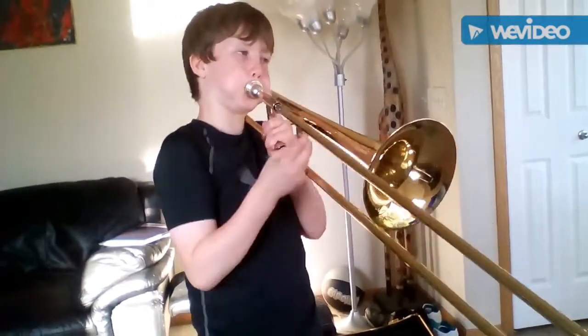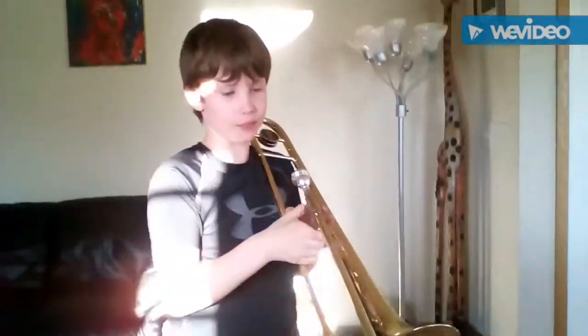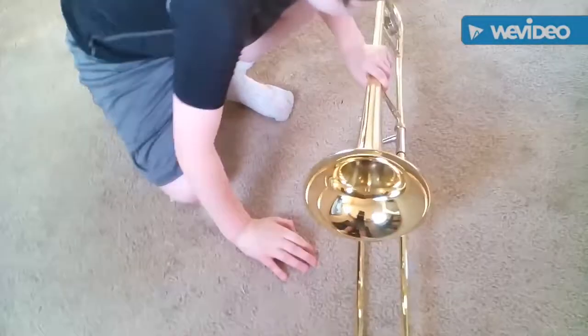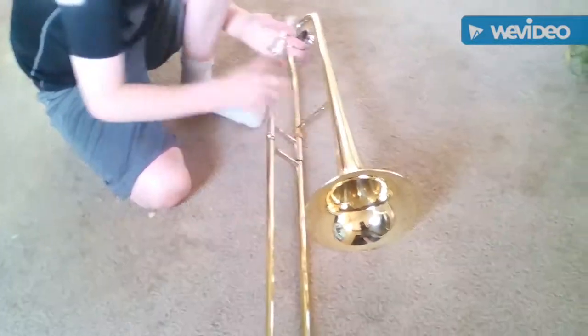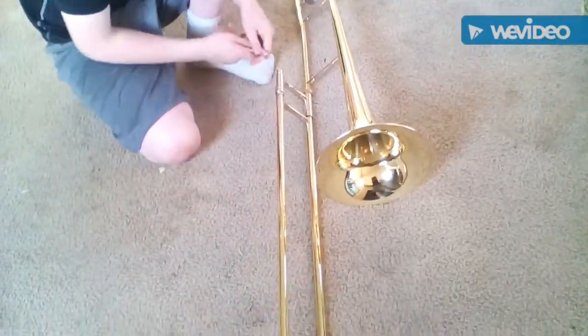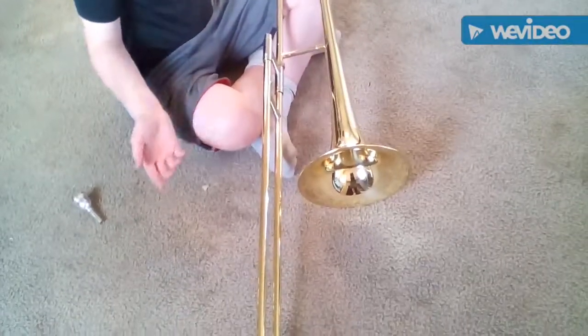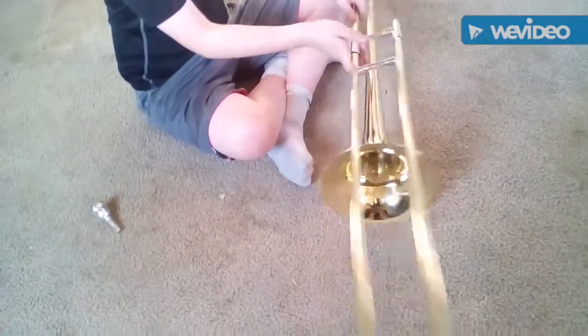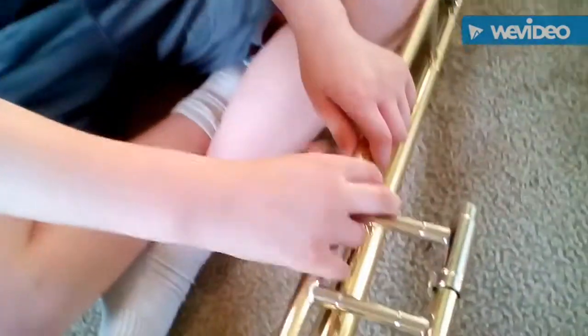That's how you set up the trombone. And here's how you take it apart — just like you put it together, but opposite. You kind of twist it, clean it out if it's stuck, so you can just pull it out. Don't just pull it out roughly — that's too rough on your beautiful trombone. You have the screw here — twist it the opposite way.